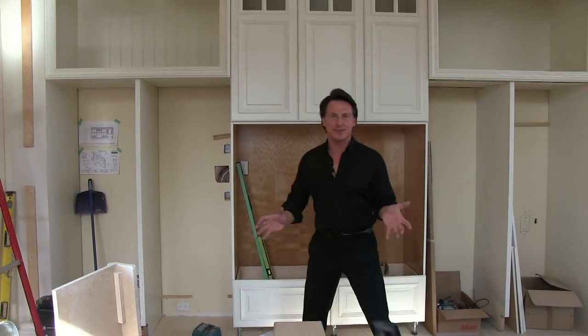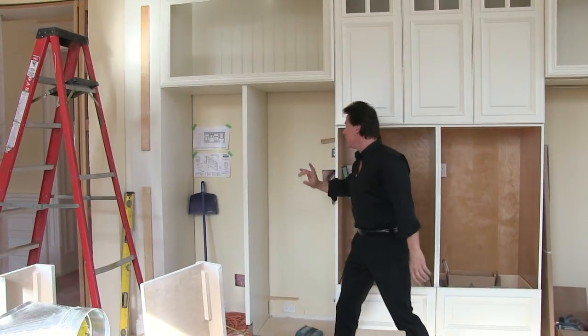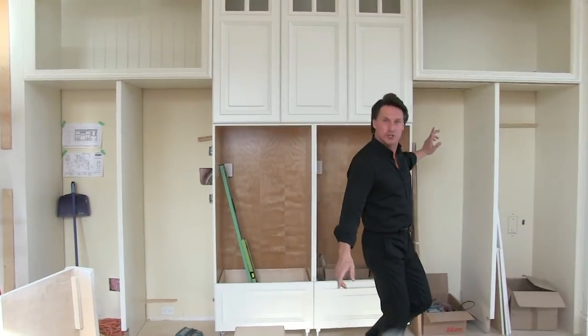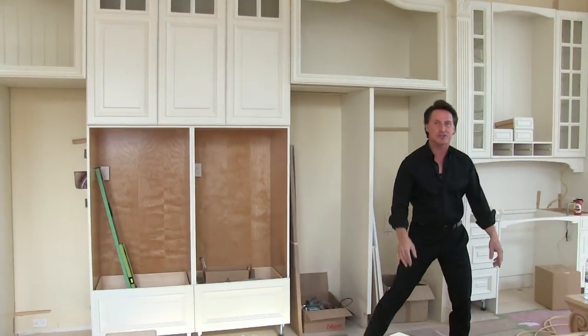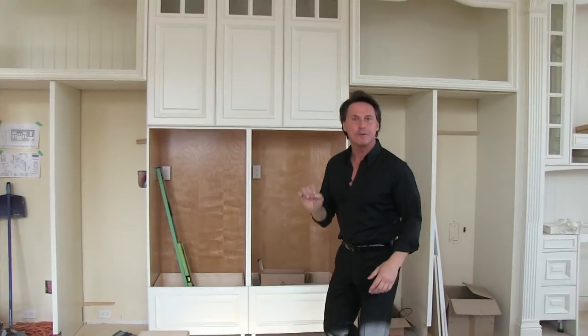Just when you think you've seen everything, you haven't. Ladies, get ready for this — a 27-inch fridge. You've got to be kidding me. Four 27-inch fridges and four freezer compartments right below.